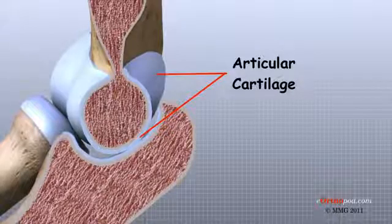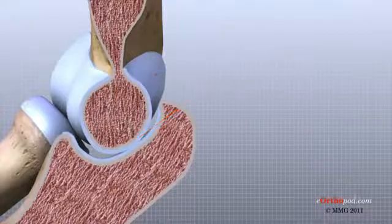Articular cartilage is white, shiny, and has a rubbery consistency. It is slippery, which allows the joint surfaces to slide against one another without causing any damage. Articular cartilage functions to absorb shock and provide an extremely smooth surface to make motion easier. We have articular cartilage essentially everywhere that two bony surfaces move against one another, or articulate.